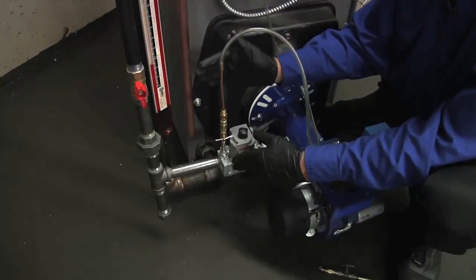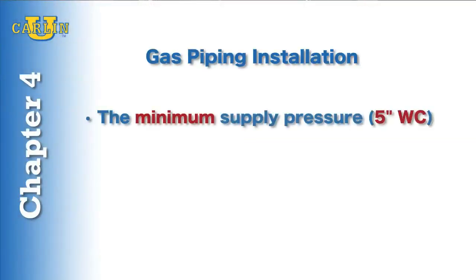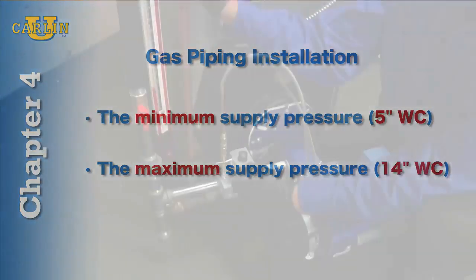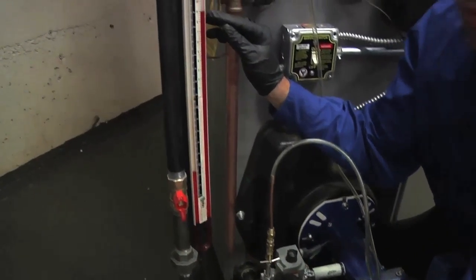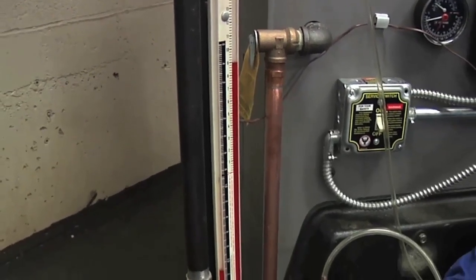Now that I have my manometer connected to my inlet side of the gas valve, we're looking for between 5 and 14 inches of water column. You can see I have almost 8.9 inches of water column here, so we're good.